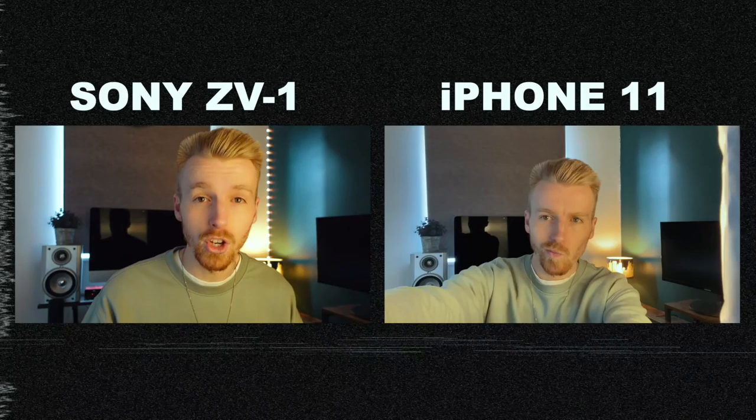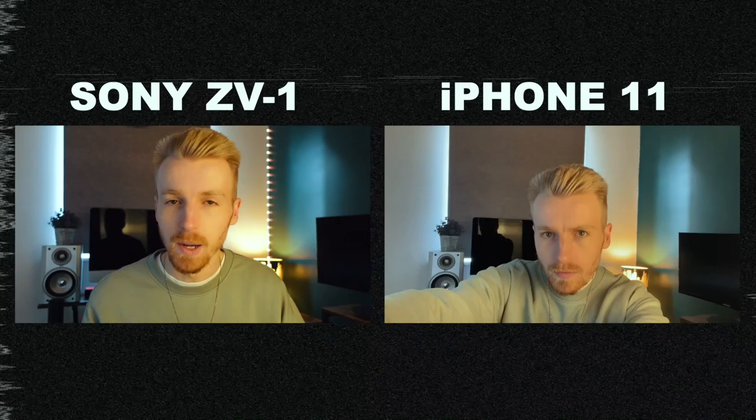I'm going to do a little bit of a side-by-side comparison with the Sony ZV1 and the iPhone. I currently have an iPhone 11 — I don't have the 12 Pro or whatever the newest version is. The Sony ZV1 is supposed to be perfect for vlogging and for just whipping it out of your pocket and snapping some photos and videos on the go. That's why a lot of people vlog on their iPhone, because it's just in your pocket anyway.